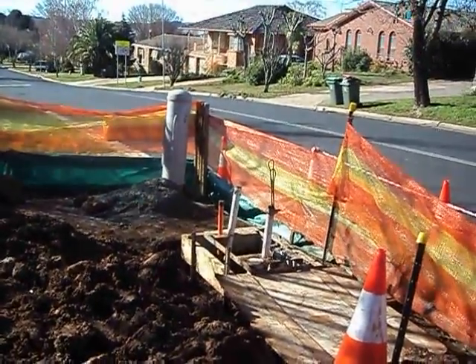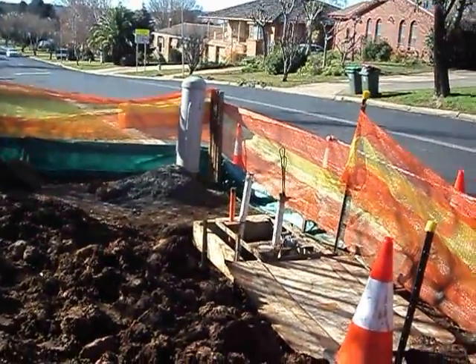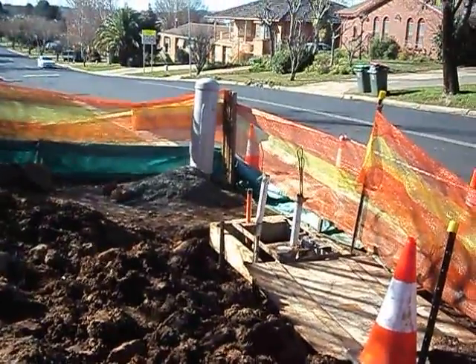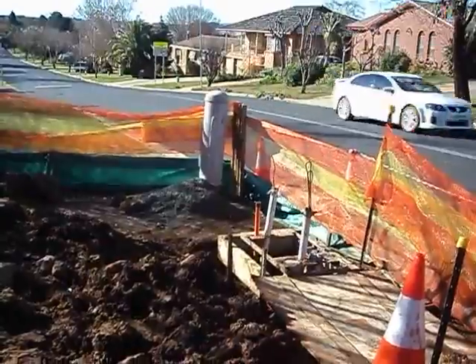Hello there. I just thought I'd make a quick video on how the NBN gets to your house. Here they're constructing an NBN node. This is fibre to the node.